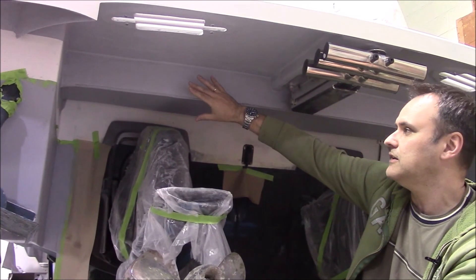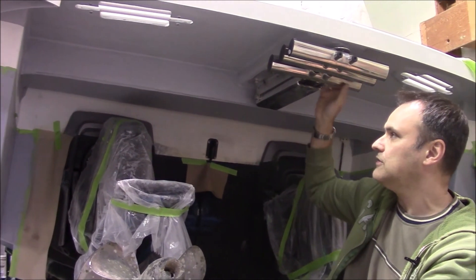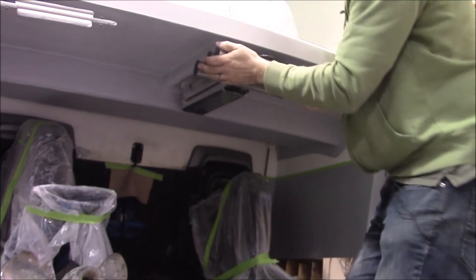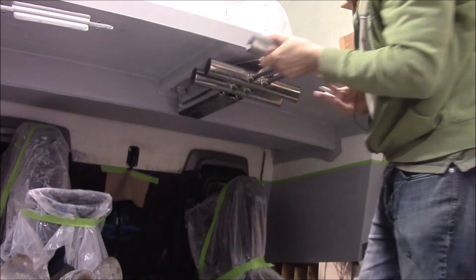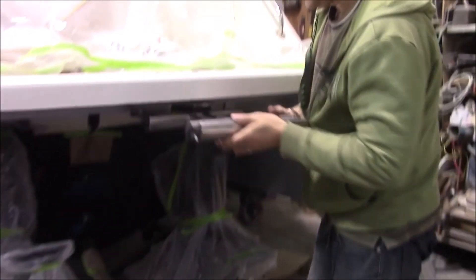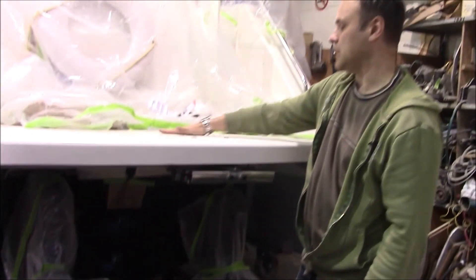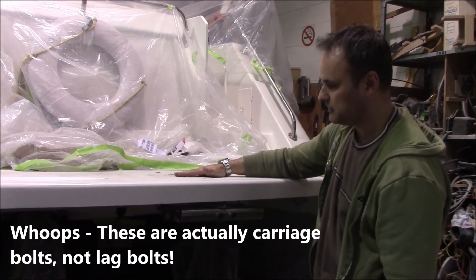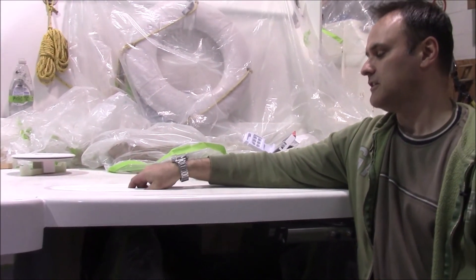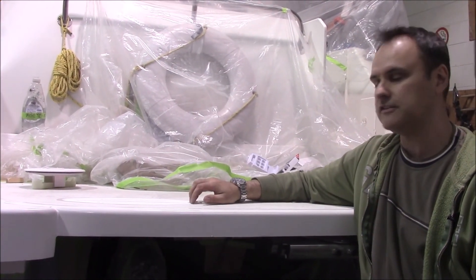Then we taped it off and gel coated all underneath. Here's the ladder that we mounted — it just pushes in and drops down, and it stores nicely in place. It's lag bolted with six bolts right through the top.